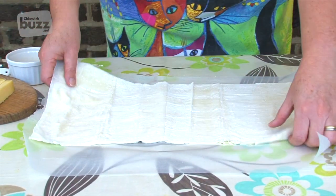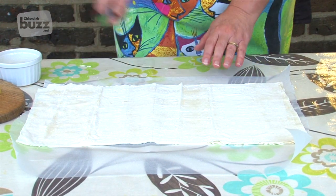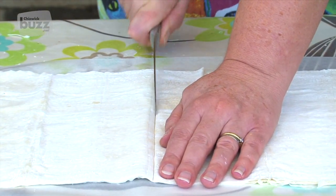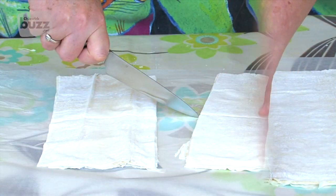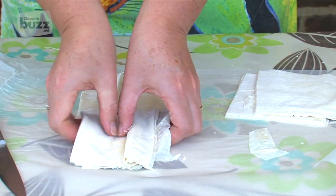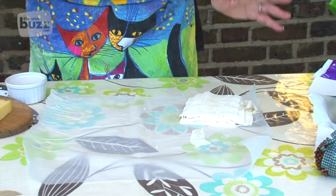This phyllo is very popular for making the Mediterranean treats of baklava, the Asian samosas, and lots of things that we enjoy on a regular basis. We're cutting it into squares so we end up with eight piles of squares, stack them up, and then we're ready to fill them with the fillings of your choice.